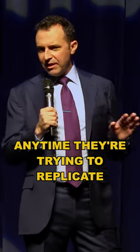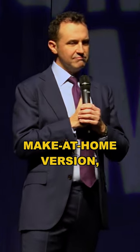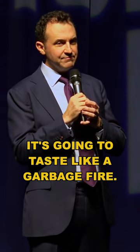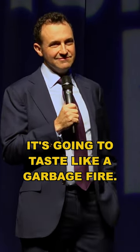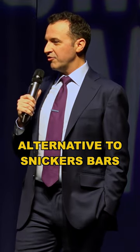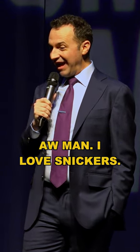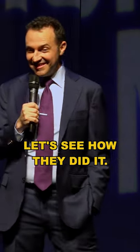Anytime they're trying to replicate something awesome with a healthy, make-at-home version, it's going to taste like a garbage fire. They'd be like, hey, make this healthy alternative to Snickers bars right in your own kitchen. Oh, man. Let's see how they did it.